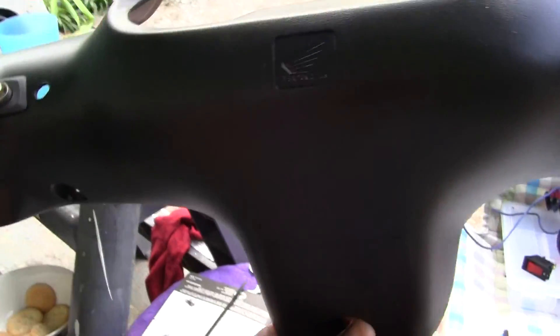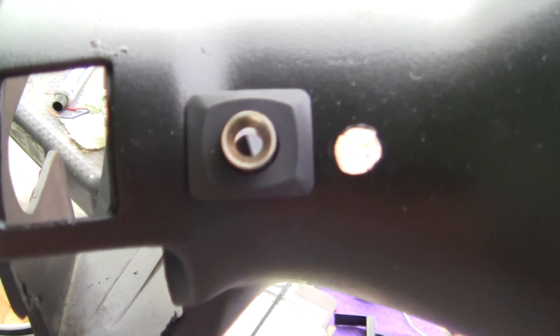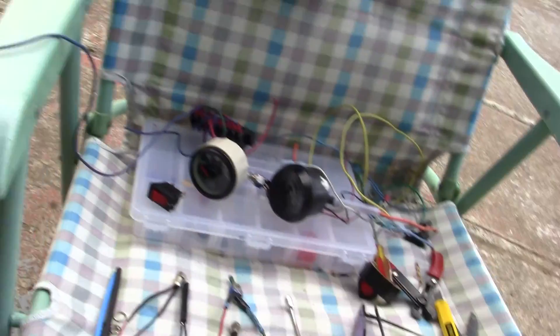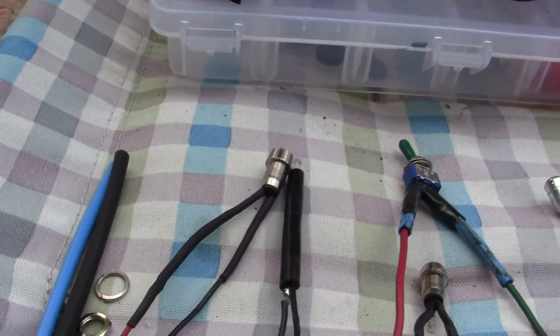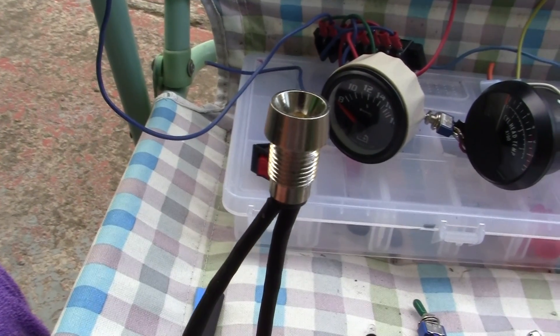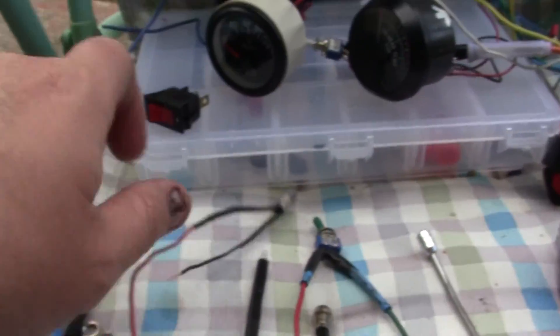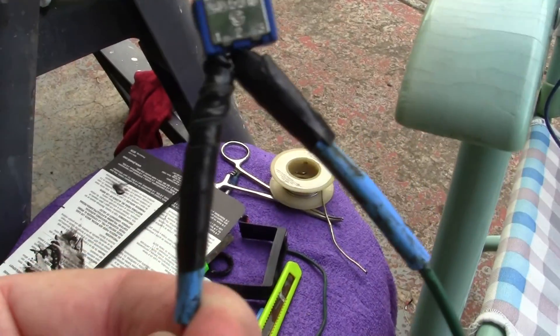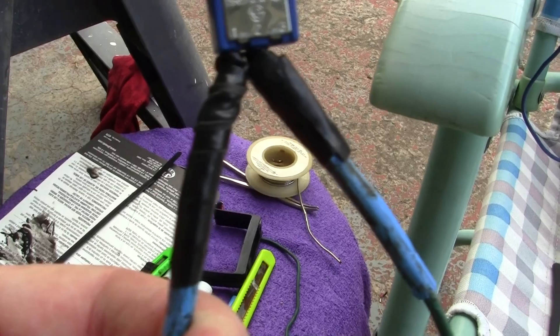This has already been painted. Right here was a switch — this was a switch instead of a light. I drilled the switch out and I put a light in there, that little silver deal right there. Then what I did was — I'm gonna have like three lights. One will go in that holder that you just saw, right next to it. And what I've done here is I've used this plastic shrink wrap around the terminals.